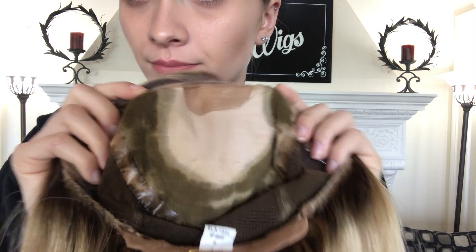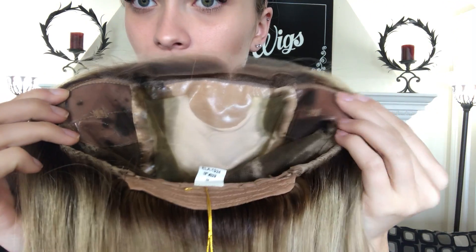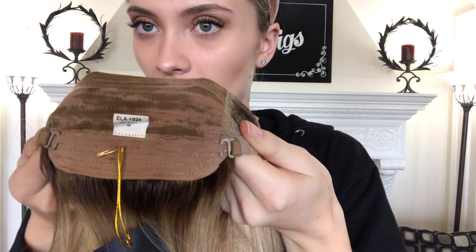Alrighty, I'm going to show you the lace front hairline, and then the inside of this cap. Here's the solless cap right here. We also have the silk top. Ear tabs on either side, and adjustable straps at the nape.